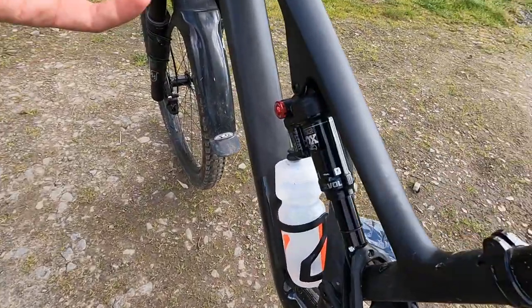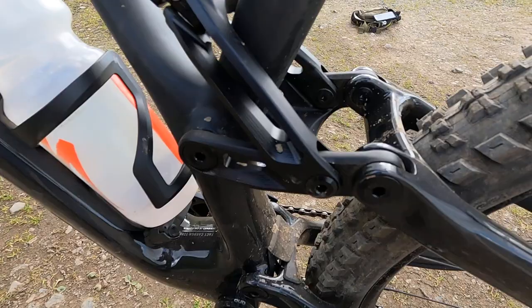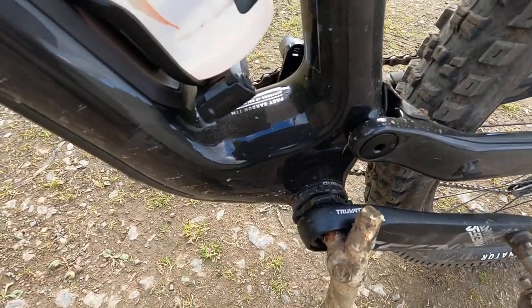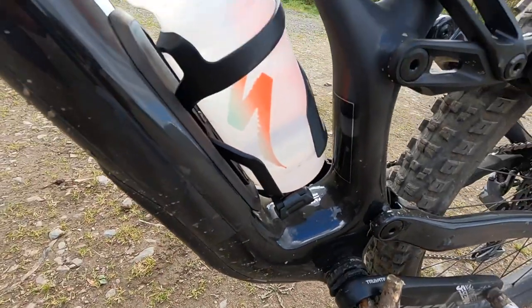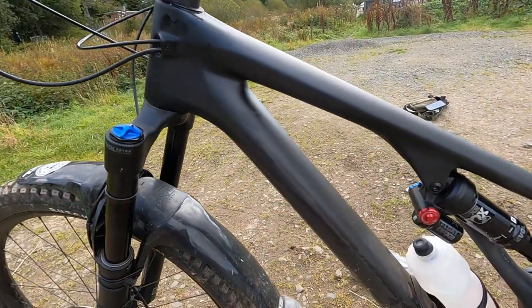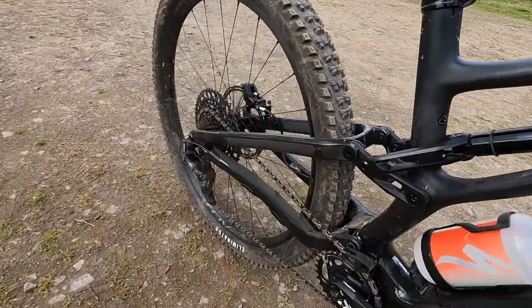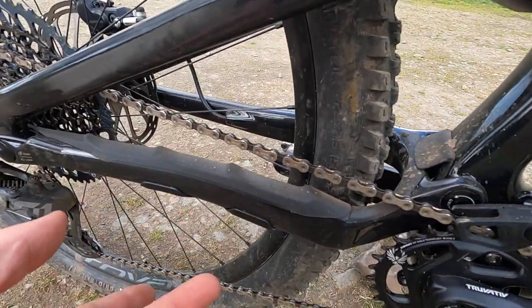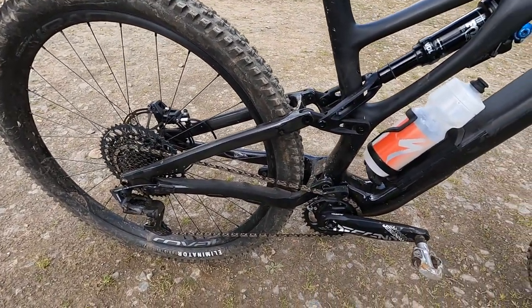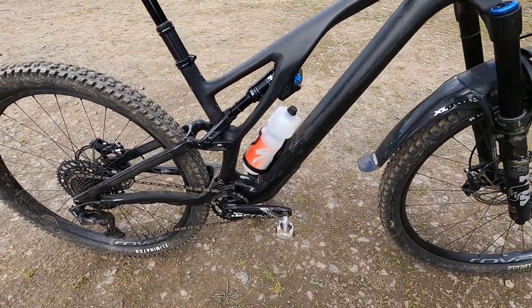In terms of actual frame design, it's the same asymmetric strut layout — you've got that big strut sweeping across on one side and it's fully open on the other side, so it's really easy to get to the rebound adjuster. Really broad main pivot and it's a threaded BB, so no concerns about durability there. There's a big sump guard underneath and, as you can see, there's room for a full size bottle with no drama. If your SWAT isn't enough you could easily strap more gear in there, and there's really nice neat internal cable routing throughout.